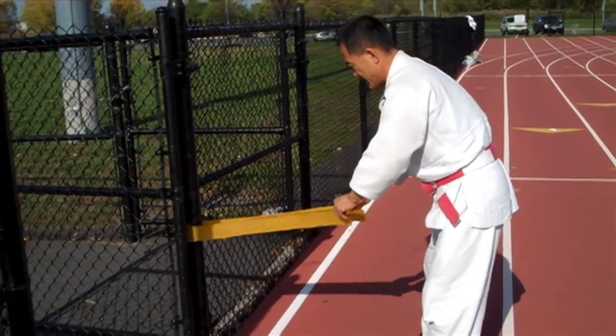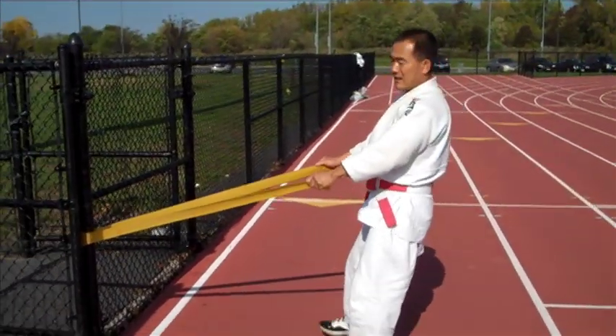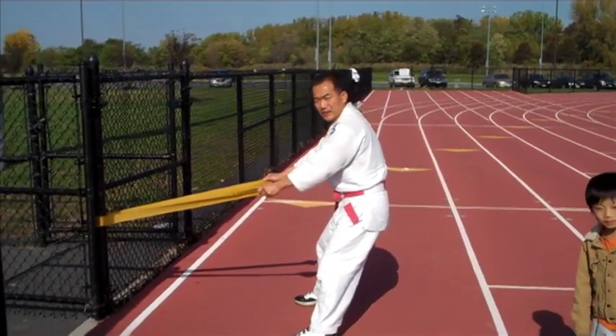Hi guys, this is UNK Judo Academy and today we're going to show you how to use rubber bands for resistance training. This is great for increasing your explosiveness and your pull strength.